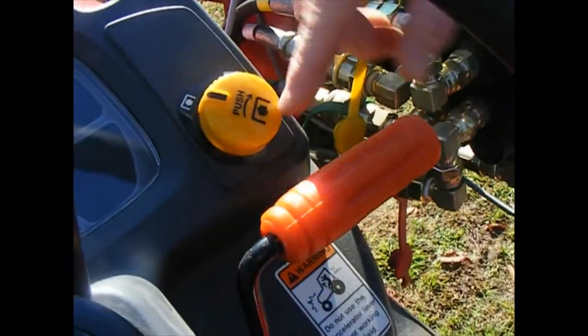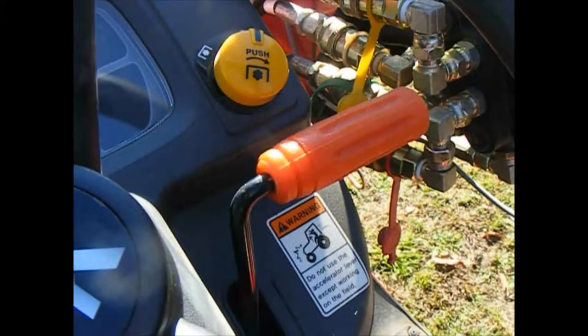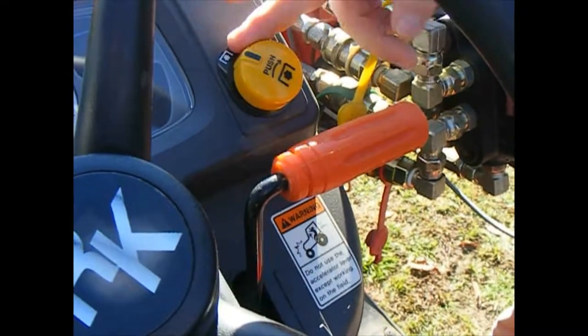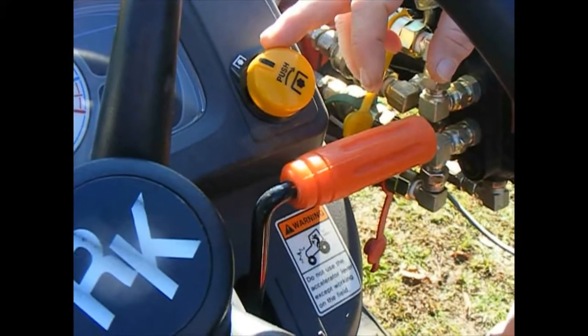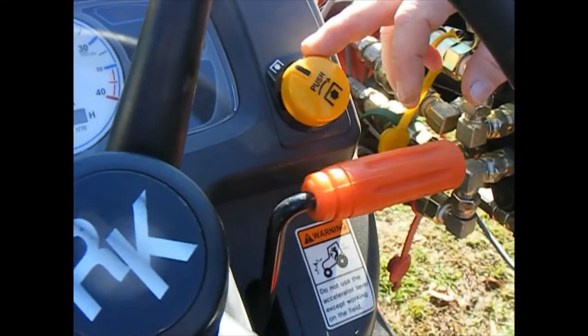Moving up above the throttle, this is your electronic PTO. It's a yellow button — push in and twist to release to engage, then just push to disengage. There is also a switch on the fender that selects whether you're engaging your mid PTO, mid and rear, or strictly rear PTO.